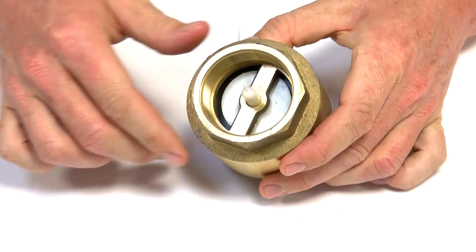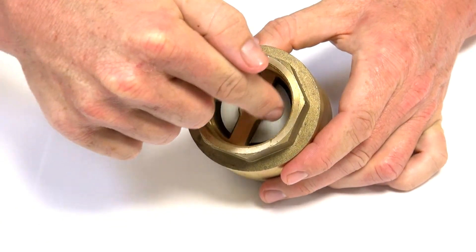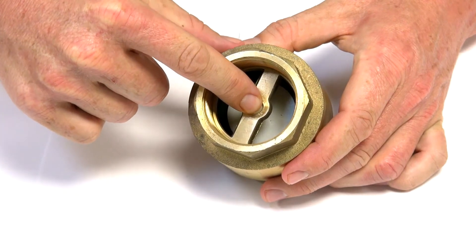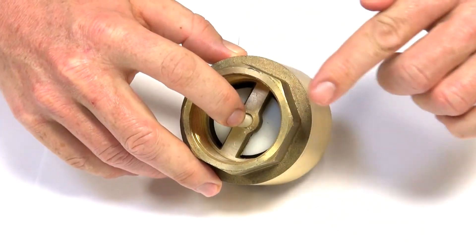The fluid or air comes in this direction, it will push down on the surface of the spindle and the diaphragm, pushing it down. The liquid or air then flows around the outside of where the diaphragm seat is and passes through.